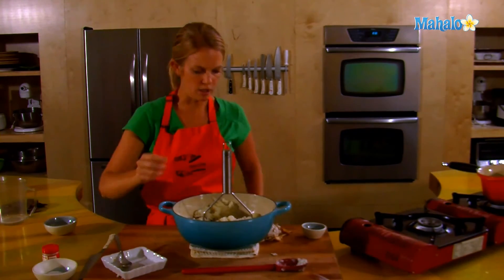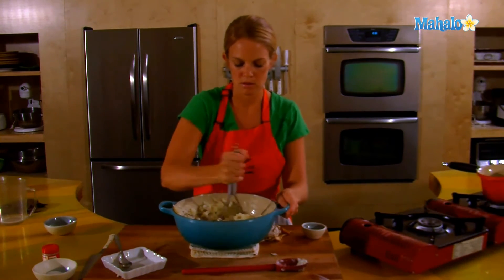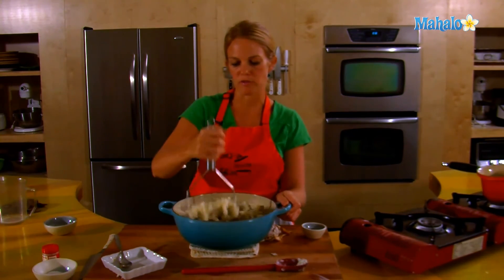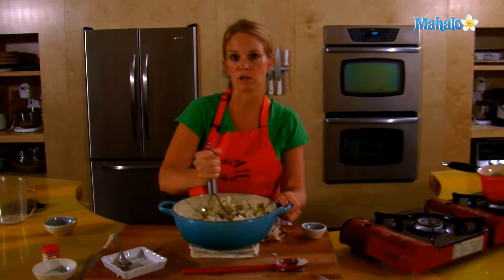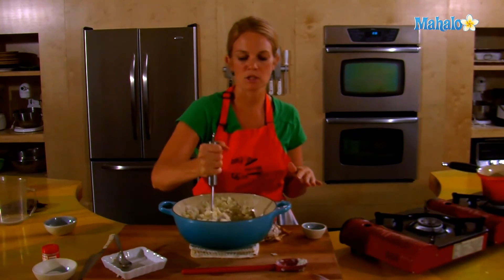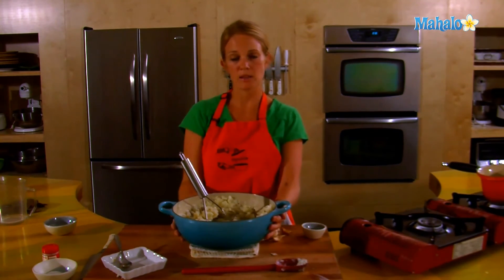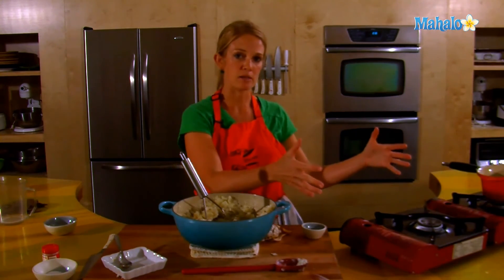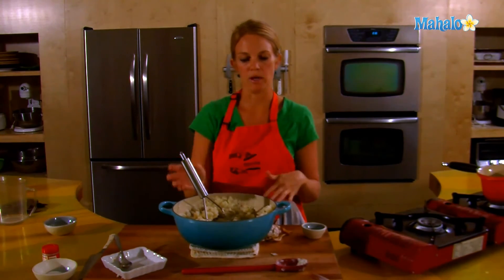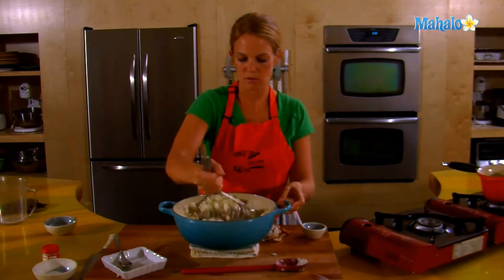This is the roasted garlic that I've started to add in, which will give it that nice flavor. Mashed potatoes are something you want to have finished about a half hour before you serve them. If they sit around for too long, they'll get really gummy. If you need to hold them, take the bowl you've mashed them in and place it in a bigger bowl with a little bit of water on a low simmer. Cover with foil, and that will keep them nice and warm until you are ready to serve.